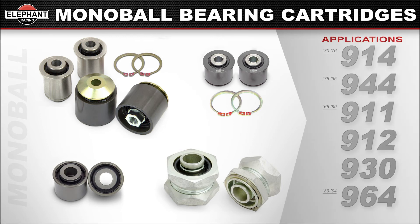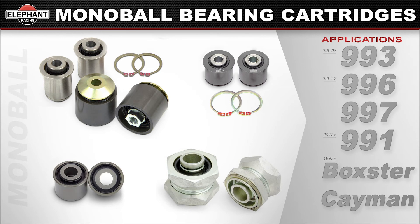Available in a wide range of applications — from early 911s to modern 991 cars, 914, 944, Boxsters, and Caymans. Check your car's model for exact fitments and applications. Your existing bushings are pressed into place and will need to be pressed out, and you will need to press in the new bushings, but it's really an easy task when you have the right tools. Check out our entire line of bushing removal and installation tools to help you get the job done efficiently.